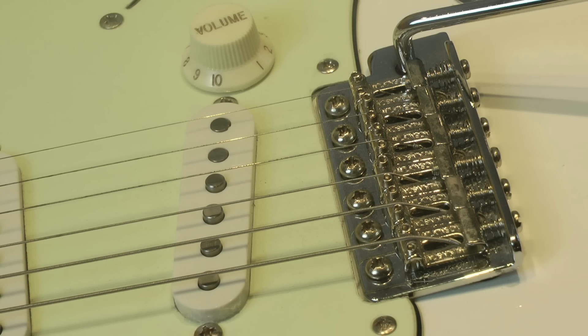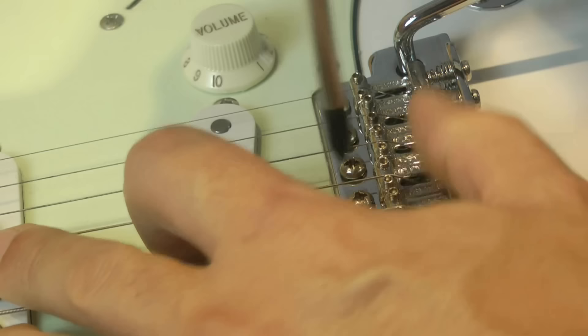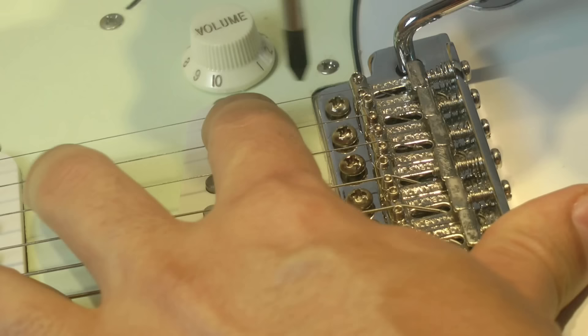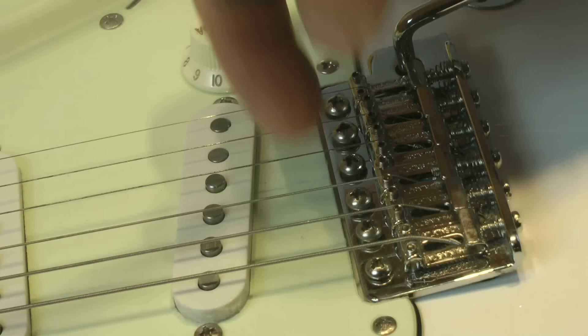When it's time to proceed and we've checked that nothing is preventing the vibrato from moving freely, the first thing we have to do is raise the four internal screws about two millimeters above the base plate. You have to move the strings aside a bit because the bolts are right under the strings. What is actually happening is that we are using the two outer bolts — the one under the low E and the one under the high E — as a kind of two pivots, and we transform this six-bolt vibrato into a two-pivot vibrato.